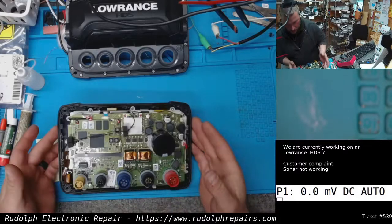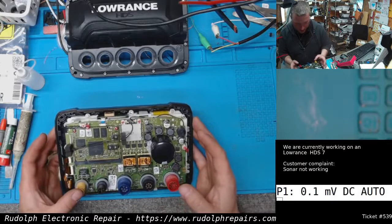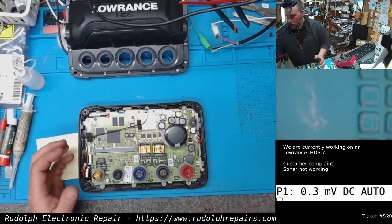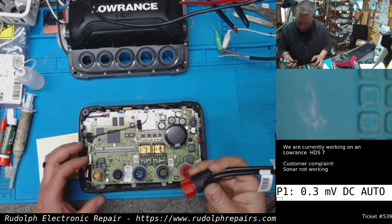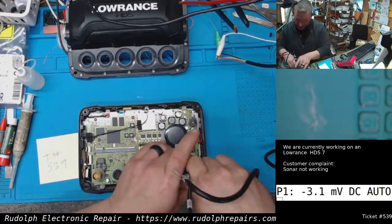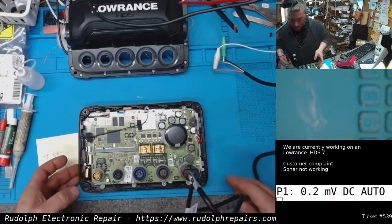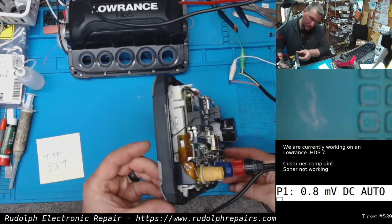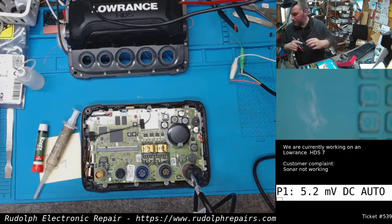Just doing a visual inspection on the board — we haven't taken it out yet, but the top of the board looks okay. What we're going to do is take some voltage readings for the sonar section of the circuit, without the transducer connected. Let's see what we find.